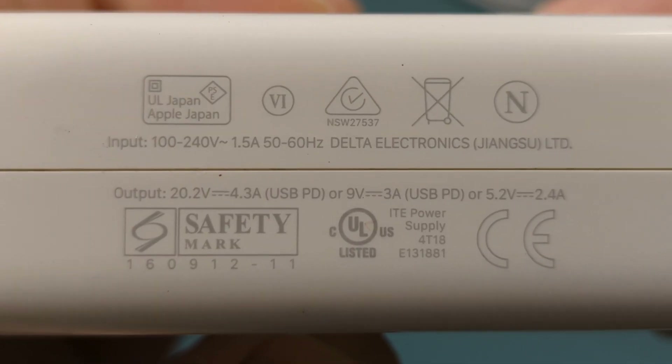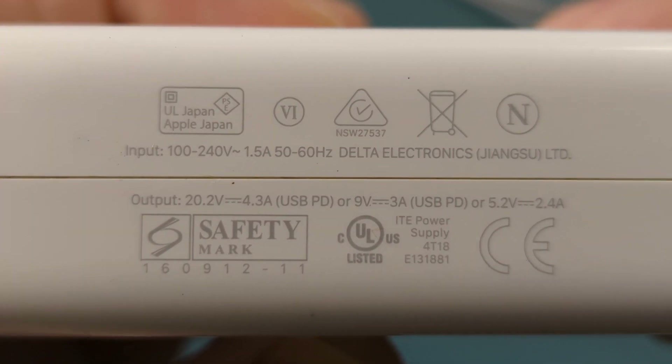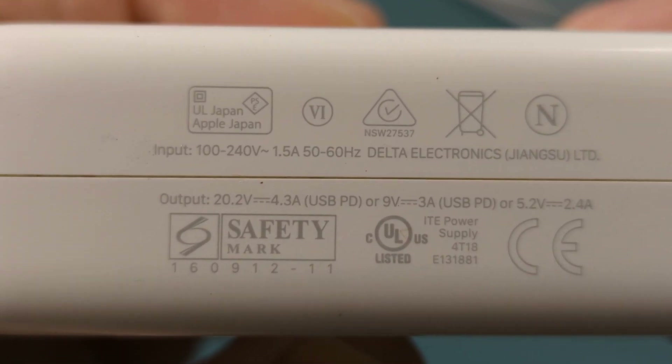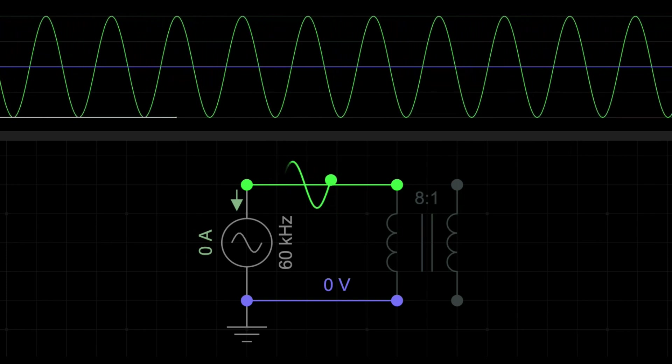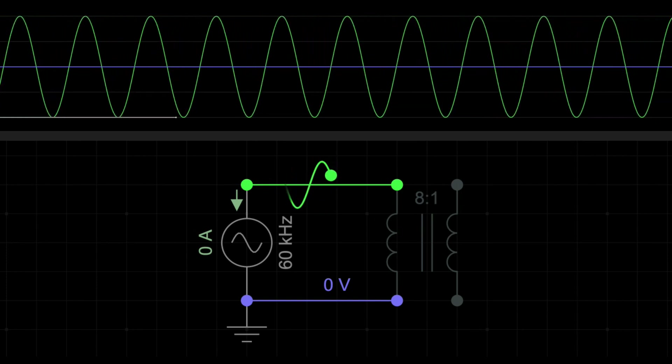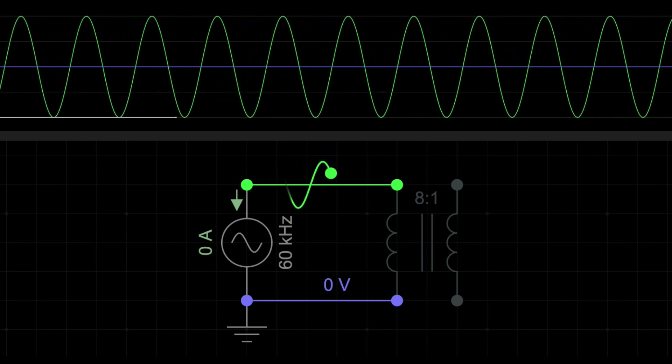For my laptop charger, I see an input voltage of 100 to 240 volts AC and an output voltage of 20.2 volts DC. In AC, the voltage constantly switches direction, moving forwards and backwards. This produces a sine wave pattern, where the voltage alternates between positive and negative peaks.